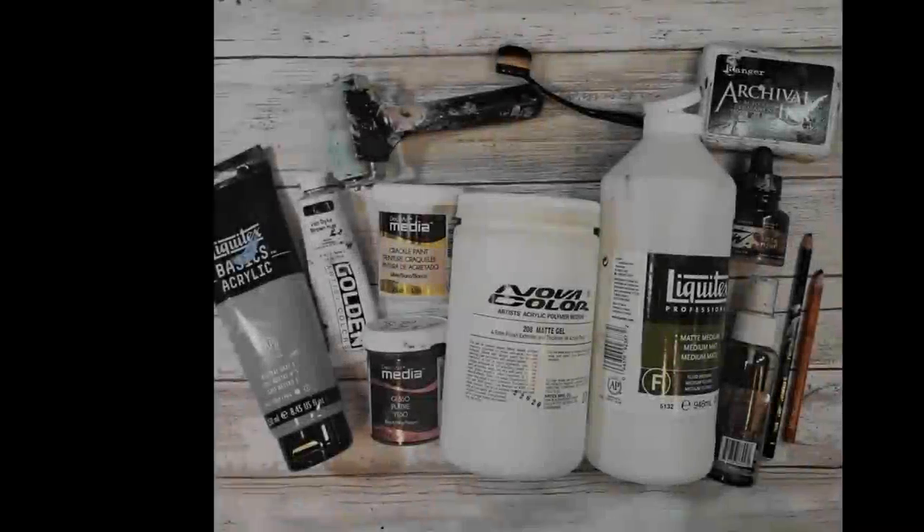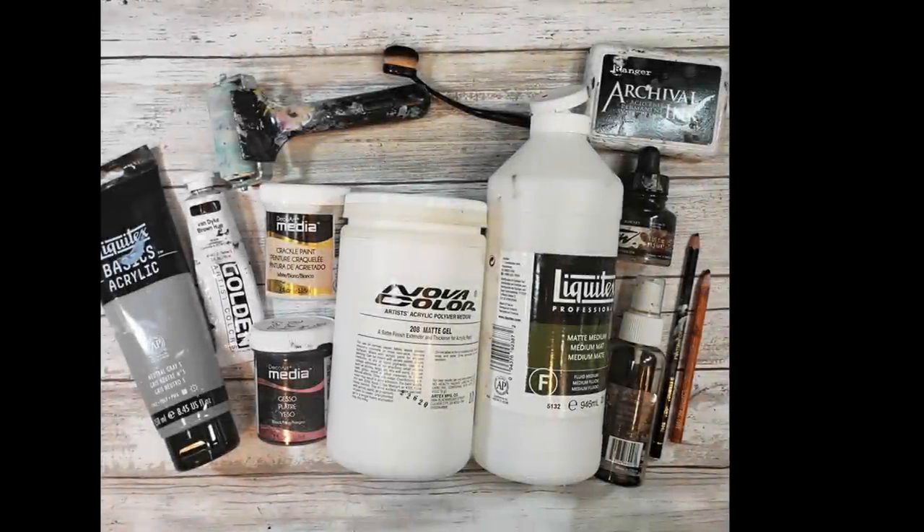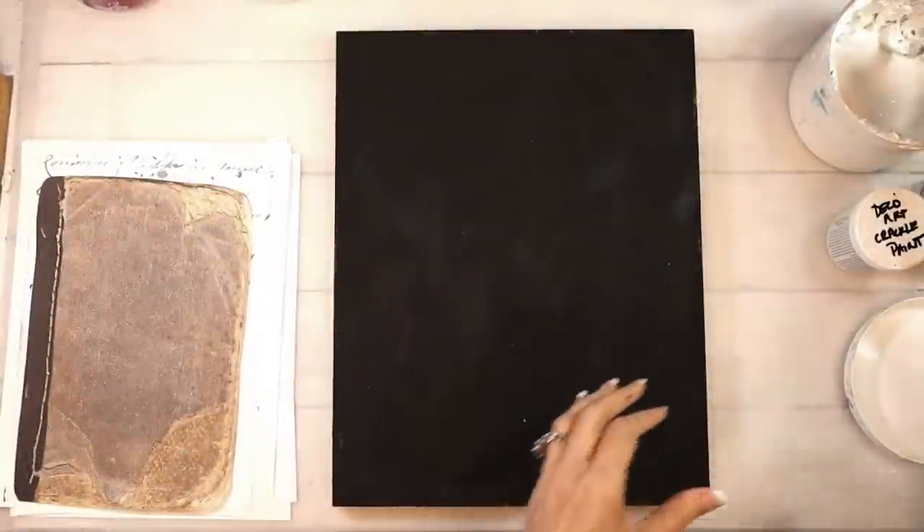Well hello my friends, it's Sean Petit and welcome back to my YouTube channel. Oh, the grungy goodness today. Here are the supplies — very limited supplies, believe it or not.